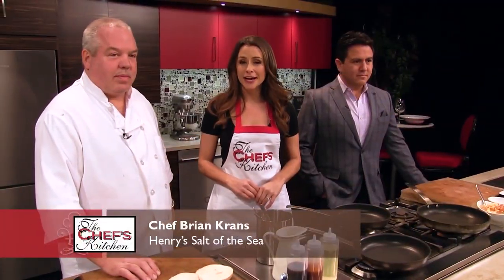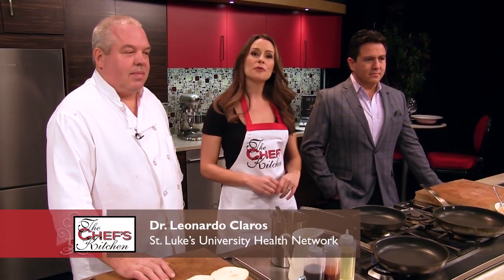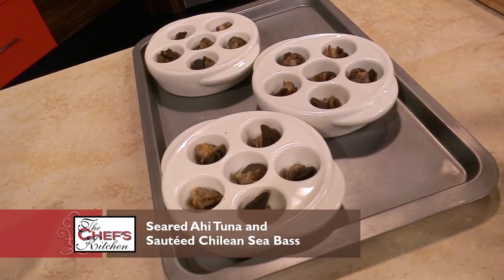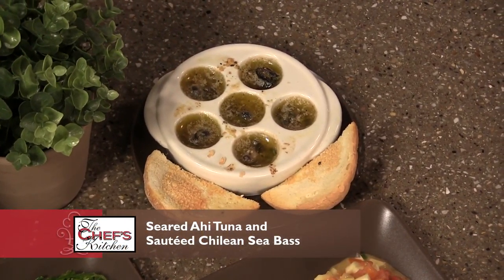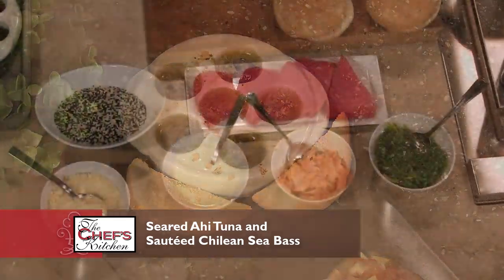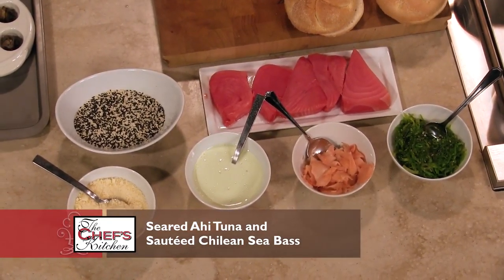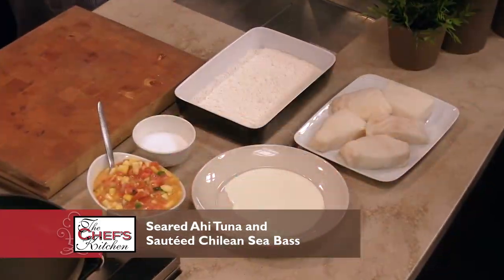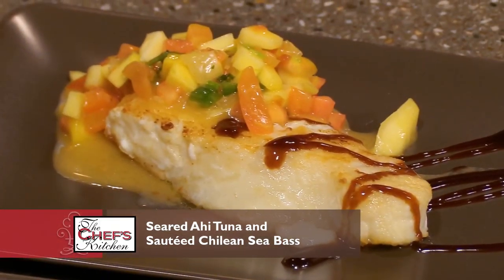Joining me in the kitchen today is Chef Brian Krantz of Henry's Salt of the Sea, along with Dr. Leo Kleros. What are we making today? We're going to make one of my signature dishes — escargot in garlic butter with some garlic bread. Then we're going to do an ahi tuna, sesame-encrusted, sautéed with some ginger and seaweed. And finally, some Chilean sea bass with a mango salsa.